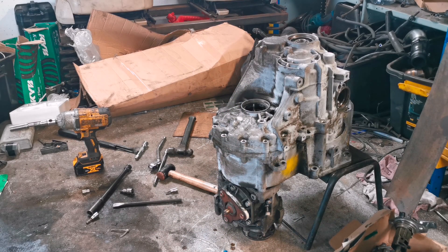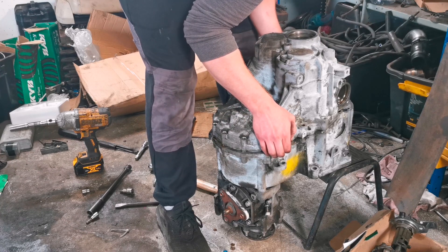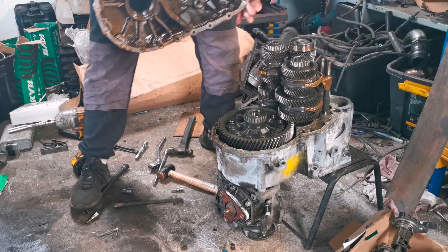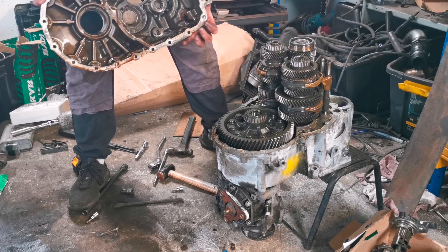So it's ready to split now. Basically all I need to do is lift this straight up and she comes out. I had to pry it first, pry it up, and you can see on the inside of it there.